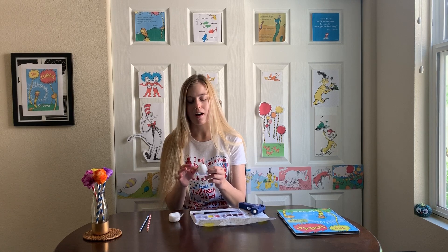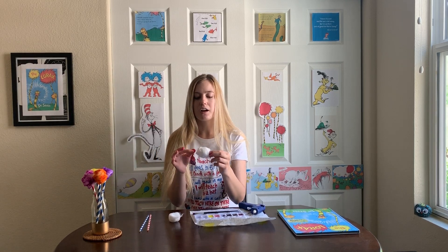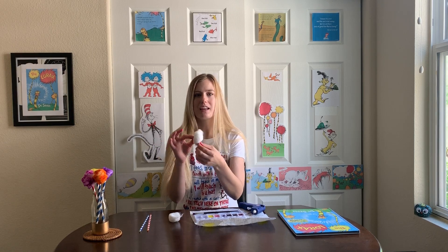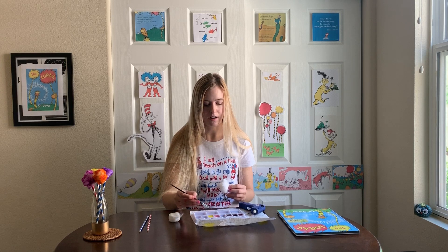The first step is to make sure that your cotton ball is nice and fluffy. You can choose to buy jumbo cotton balls, but if you already have cotton balls at home you can just stretch them out to make sure they're nice and fluffy like this. Then you can pick your favorite color to paint the Truffula tufts and go right on in.